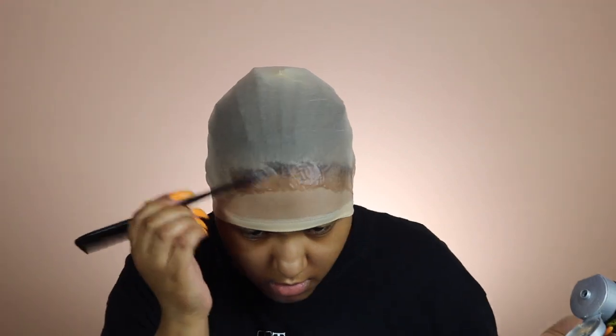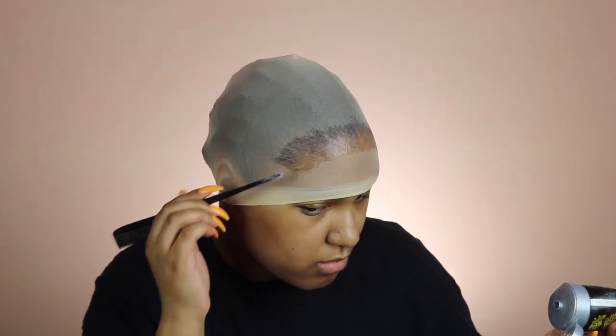This is my first time doing this and I definitely learned from my mistakes. As you can see it's pretty far down on my forehead — I'm actually gonna go back in and cut some more off, but I didn't show that on camera. Next time I know I don't have to do it down that far.